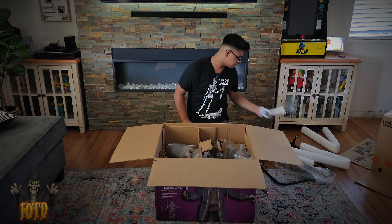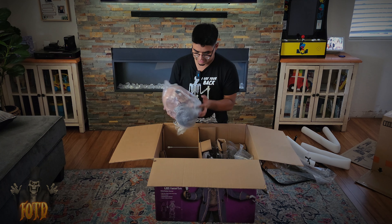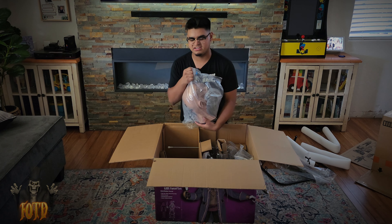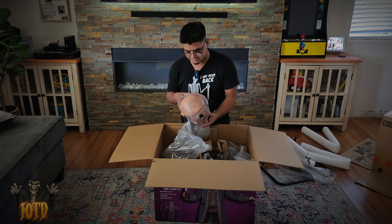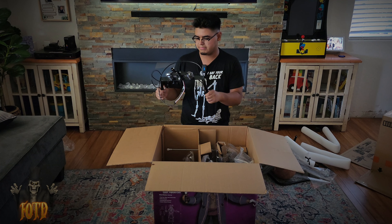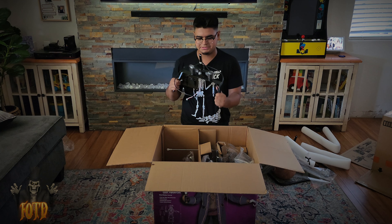All righty, here is the head — it's in the bag, we have to take it out. Oh wow, this looks amazing! The head is made out of silicone, which is awesome because latex doesn't last very long, so I'm glad they used silicone for this. Here's the mechanism torso — the waist piece.